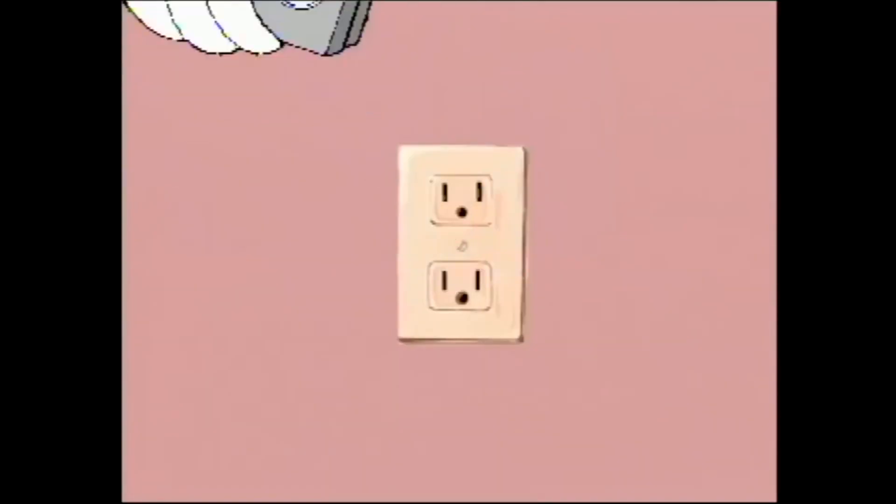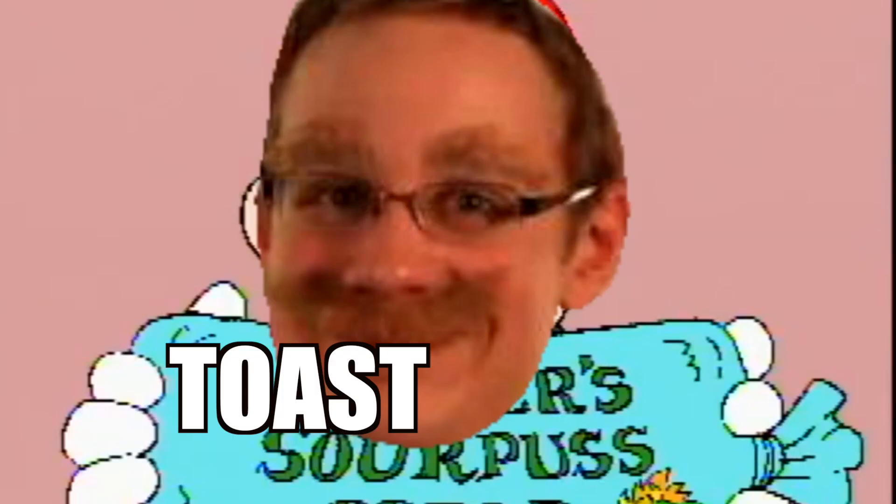So what we have here today is the Sonic the Hedgehog toaster. This is a huge meme in the Sonic community — I love this meme: 'all toasters toast toast' — and I can't wait to take part in unboxing this toaster.